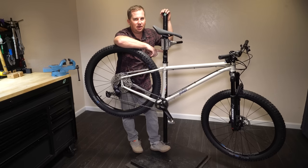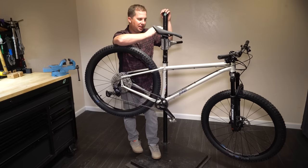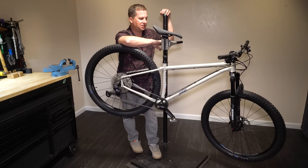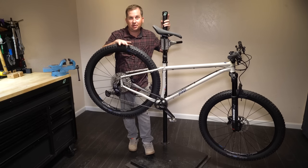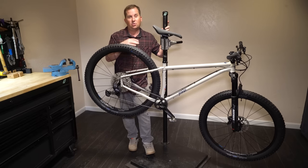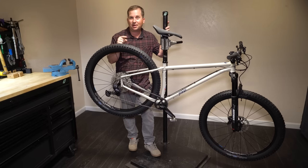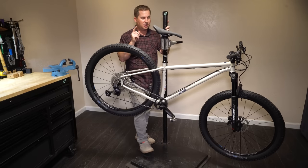The Marzocchi Bomber Z2 is a 51mm offset fork — a high-offset fork. I don't usually like that; I prefer short-offset forks, especially with a slack head angle like this. Since it's only 120mm long I don't think it'll make a huge difference and I shouldn't feel too much trail. But I'd still prefer a 44 or 46mm offset. I promise to always be brutally honest in my first looks and reviews — you're about to spend $2,000 to $4,000 on a bike and you need to know if it's good or not.